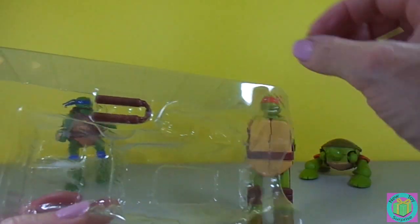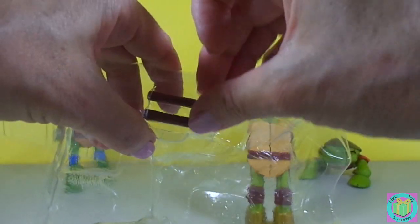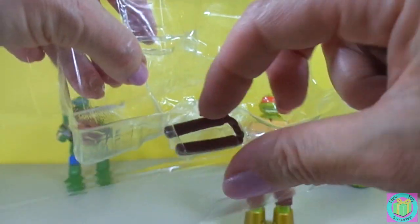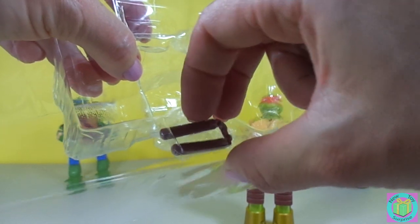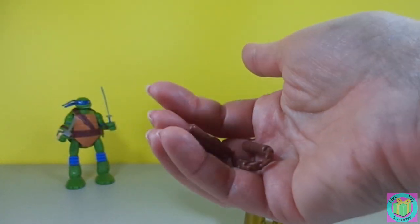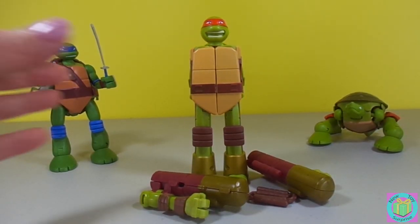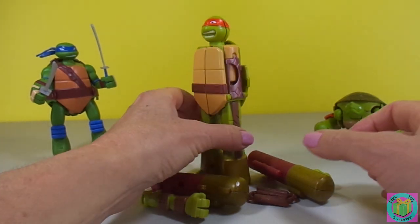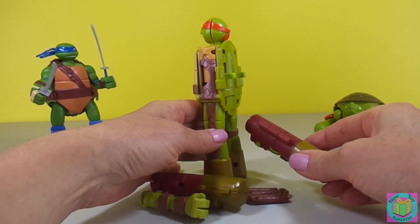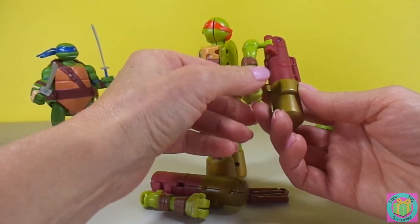Interesting, this looks like it's going to be fun — Mikey's little nunchucks. Let's turn Mikey into a Ninja Turtle first. On the back there's this little peg, and it clicks in right here.